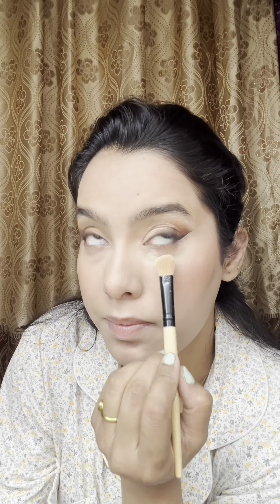To set your eyelid and the area where you want a matte look, apply a little more powder for baking purposes. After that, I'm applying the darker brown color on my lower lash line. After that, I'm applying a brush at my outer corner and dusting off the excess powder.